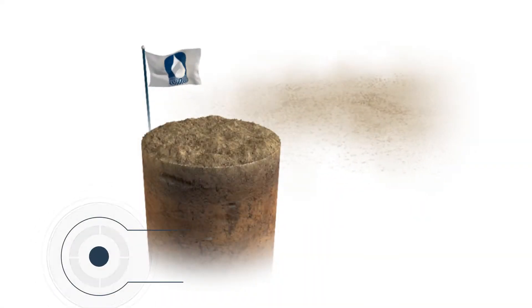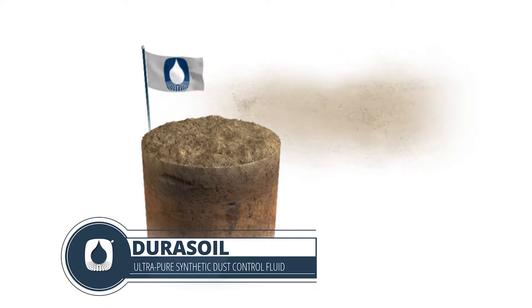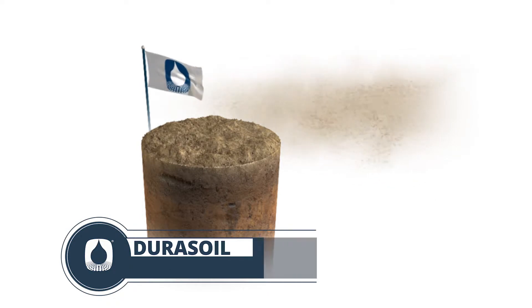Untreated soil is prone to generate dust and loss of fines due to erosion and vehicular traffic. Without an effective dust control agent, untreated soil creates adverse mechanical, environmental, and health challenges.